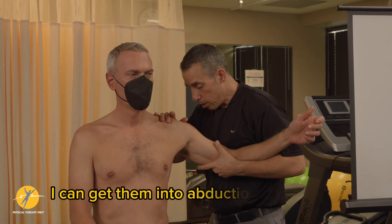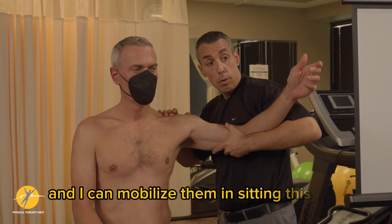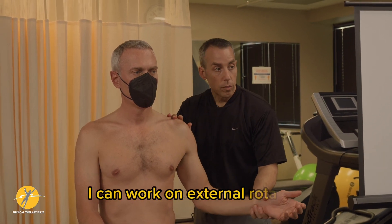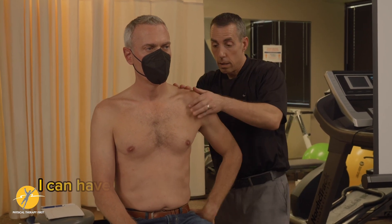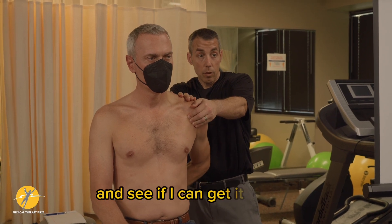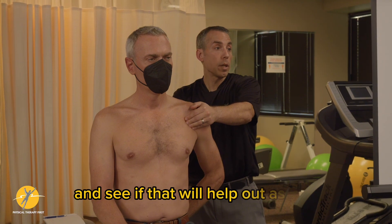I can get them into abduction or scaption and I can mobilize them in sitting this way. I can work on external rotation. I can have them work on reaching their hand behind their back. I can do a mobilization with movement at that point and see if I can get it further. I can also work on scapular mobility and see if that will help out as well.